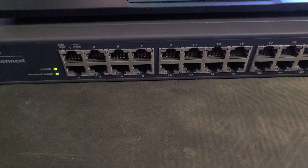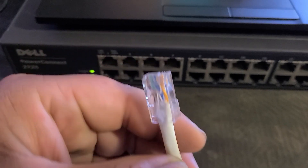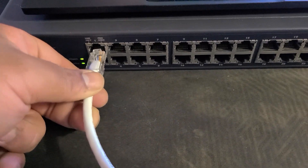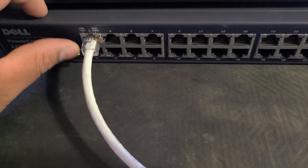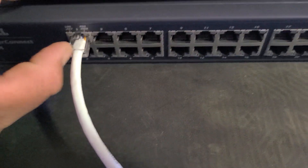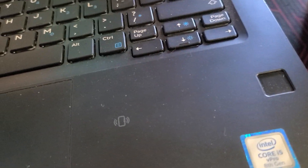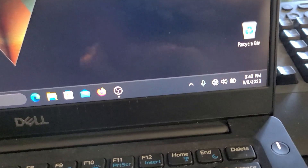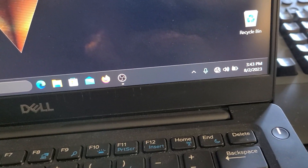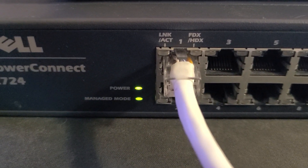Now both lights are lit — power is on and manage mode is on, and it won't turn off. Now that it's in manage mode, you want to plug in your ethernet cable to port one. After that, plug the other end into a laptop or your computer. Make sure you disconnect from Wi-Fi or any other internet connection.